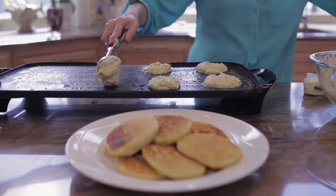Enjoy these with a little butter and maple syrup and you're done. For the recipe, make sure you click on the link below this video. For more recipes like this one, browse through our YouTube channel and subscribe.